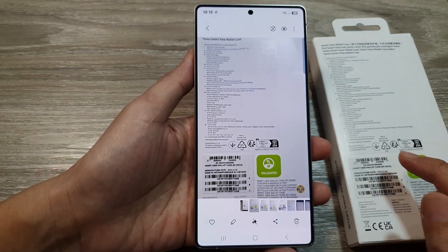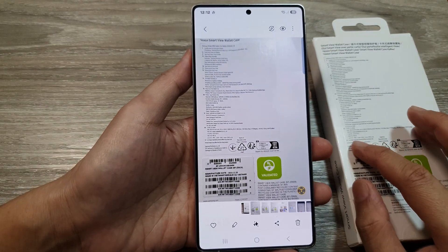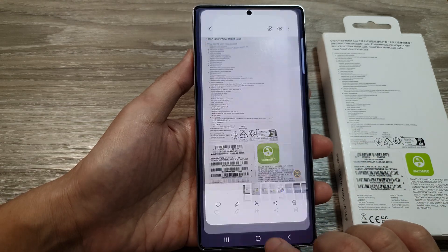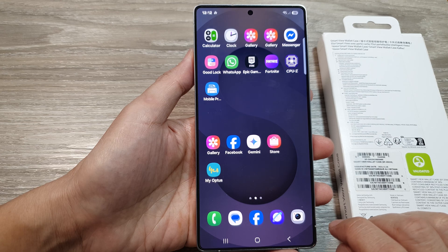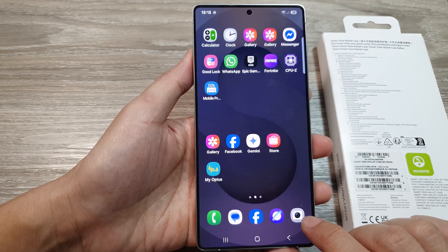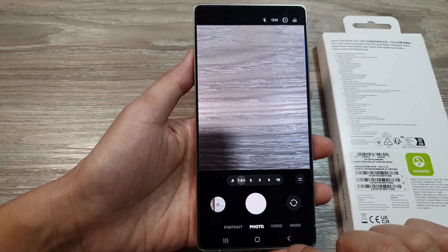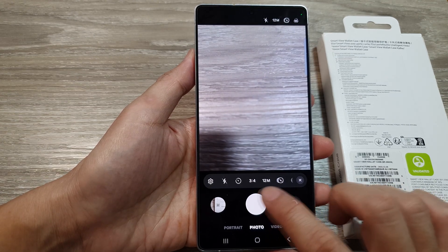To scan a document and save it as a PDF file on the Samsung Galaxy S25 series, first tap on the home button to return to the home screen. From the home screen, open up the camera app.